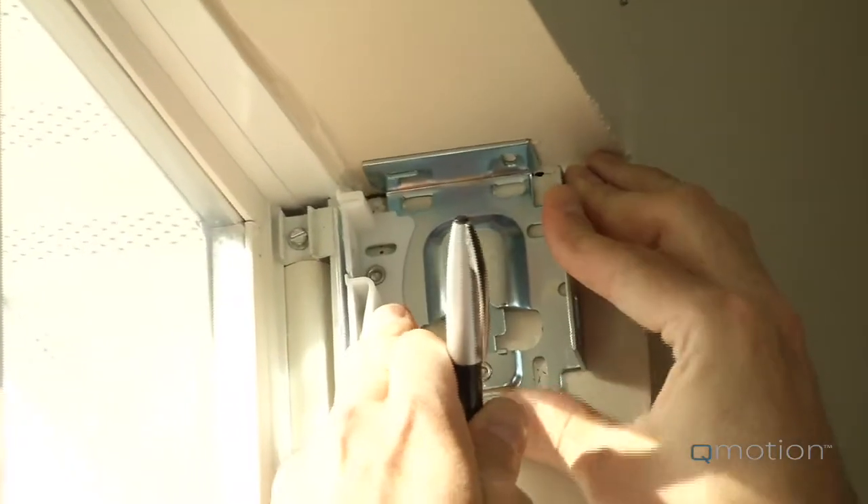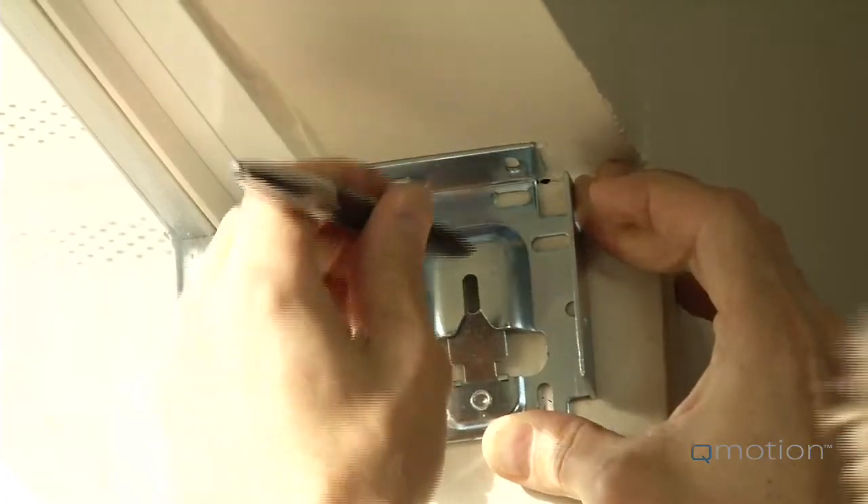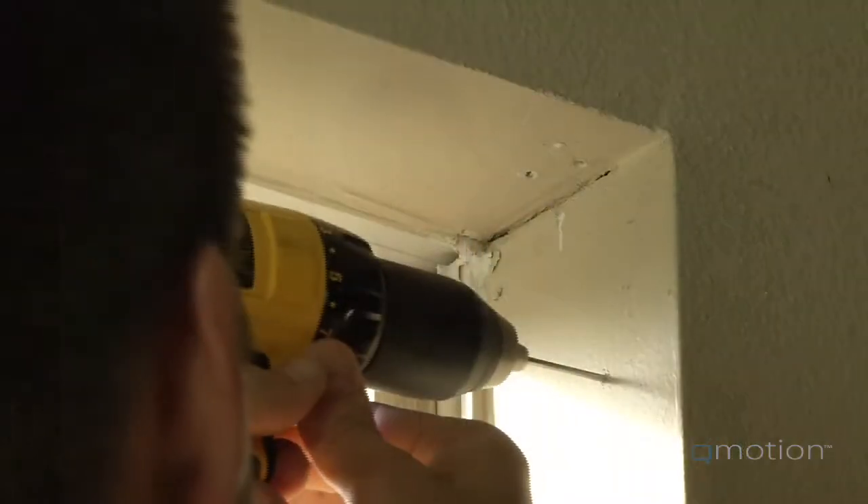Position the bracket flush against the inside jam, up against the top inside of the window. Install the bracket by using the bottom area of the slotted hole. When you use the slotted hole, you will be able to make further adjustments later to fine-tune the installation.